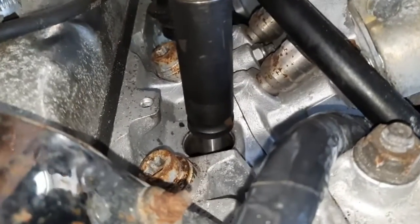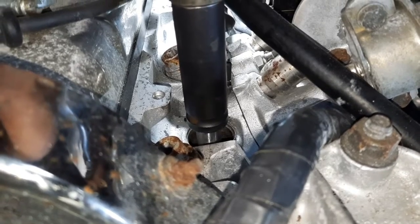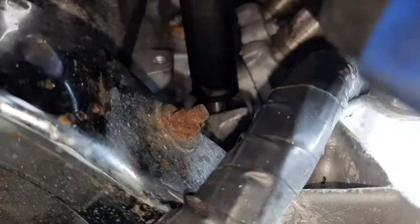Hopefully this is going to come out easy — it is called an easy out after all. We've been soaking it for a couple of days with WD-40. Let's give it a little turn. I'm just going to put a little bit of pressure on it.